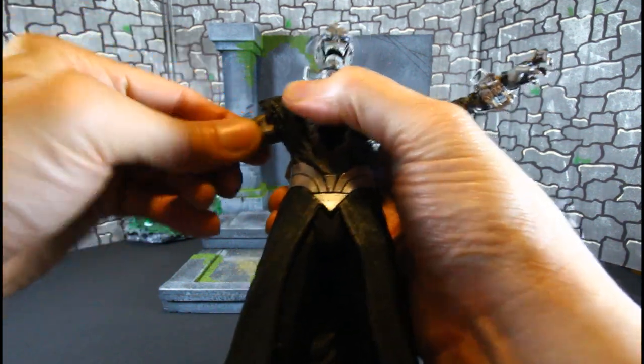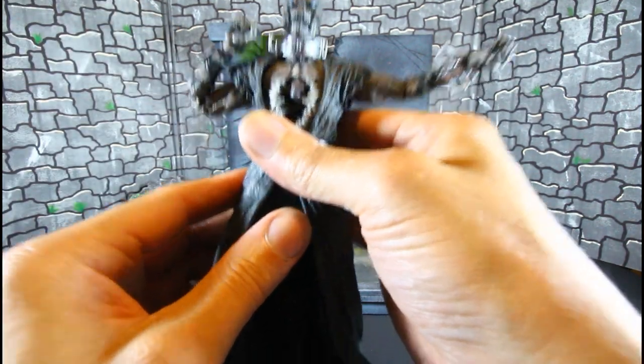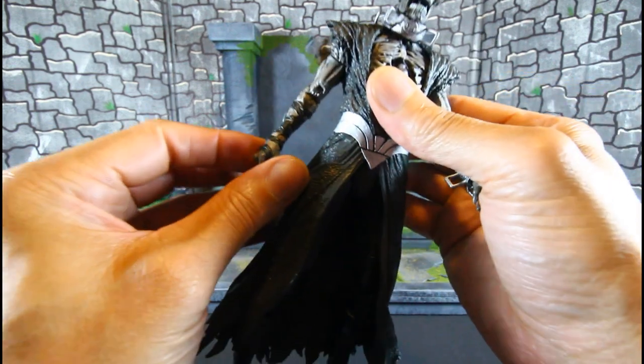He does have a true bicep swivel — that's what I was trying to break loose. He has double-jointed elbows. Why can't they bring double-jointed elbows to the thicker figures? Please. He also gets hinge wrists.